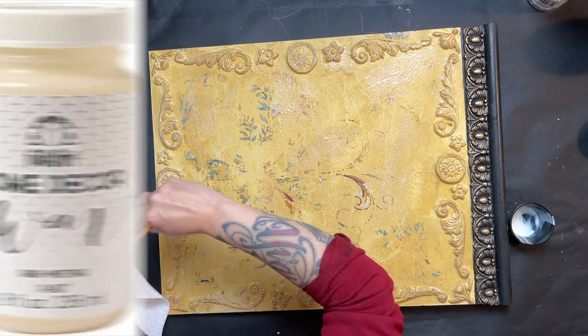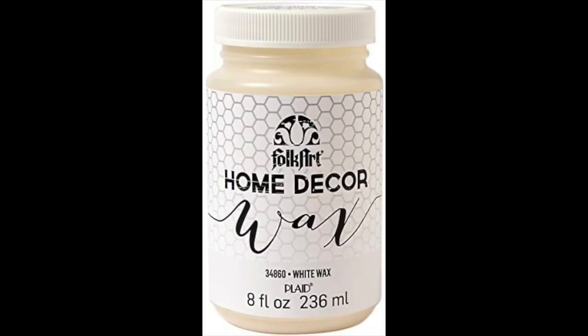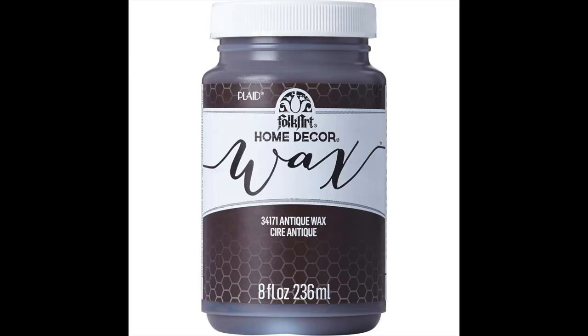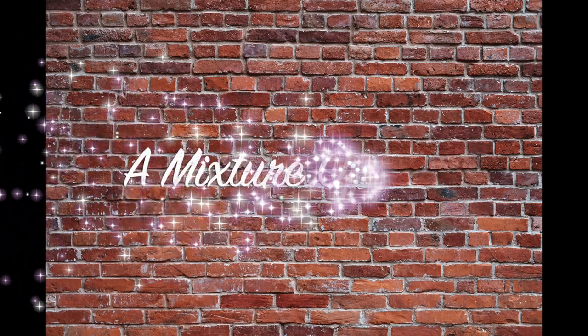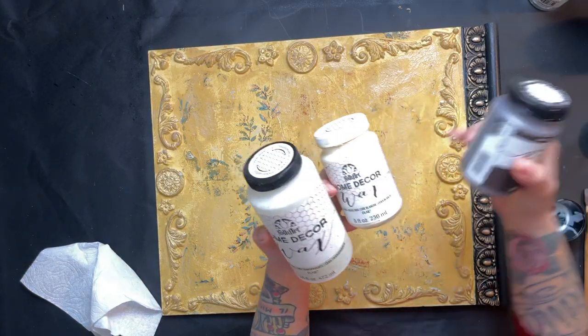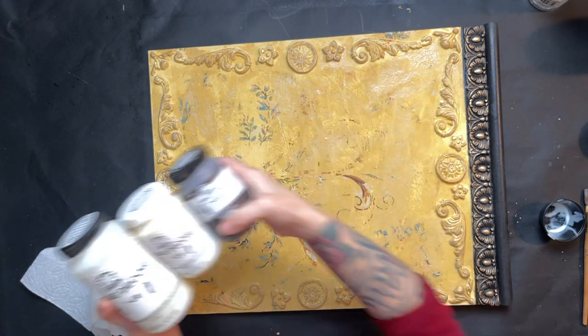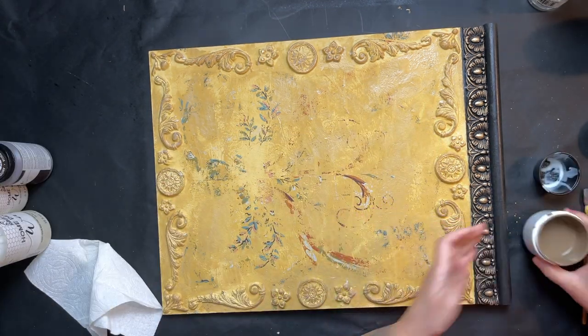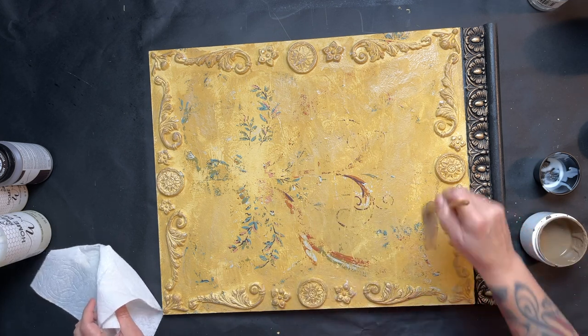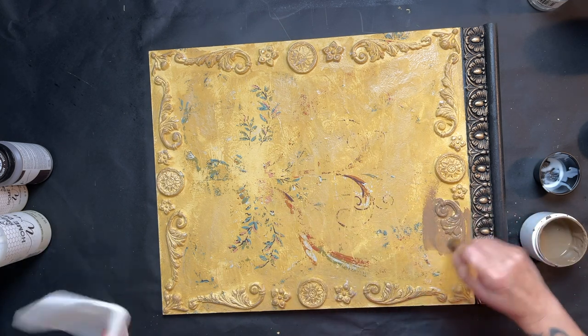I grab a combination of clear, white, and antiquing wax that I mix all together — if you've seen my other videos you've seen me do this before — to thin that antiquing wax out. Then I start making my way around the border of the sign.